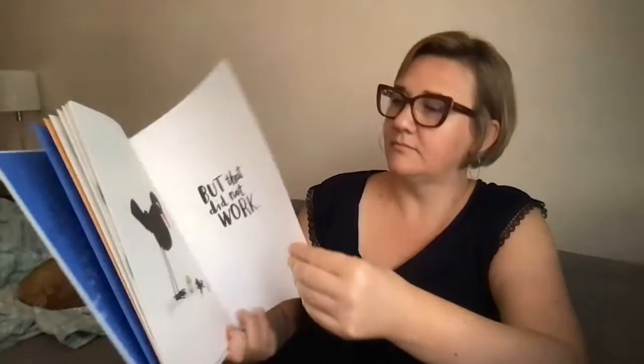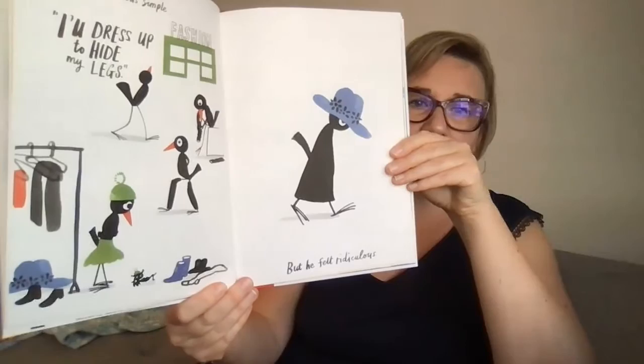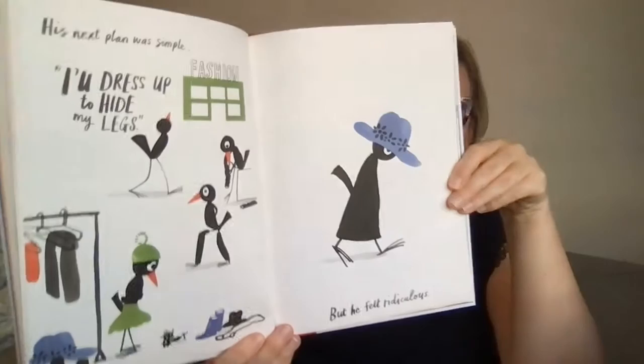His next plan was simple — fashion. 'I'll dress up to hide my legs.' But he felt ridiculous. It didn't make him happy. Look how he's walking — he's not happy, is he? Trying to hide part of his body.